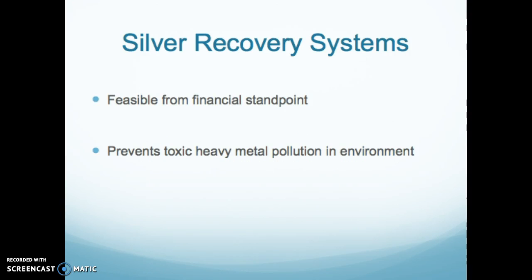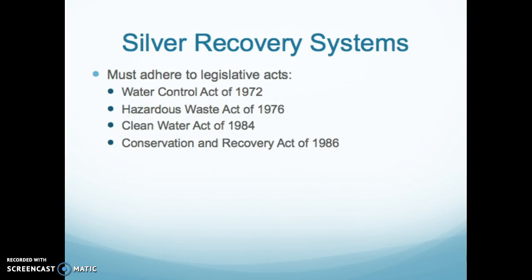Silver recovery systems are feasible from a financial standpoint because you receive a check for the silver. They also prevent toxic heavy metal pollution from entering the water system, which is a definite problem, and we must adhere to all the relevant legislative acts.